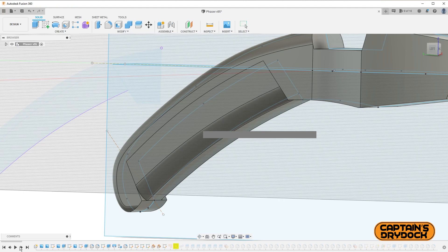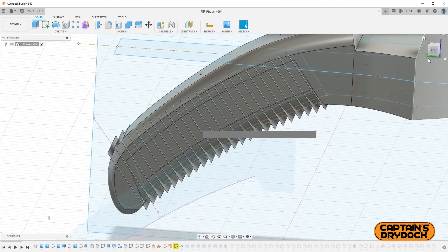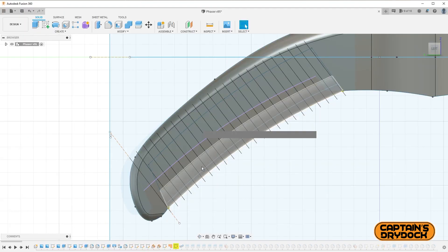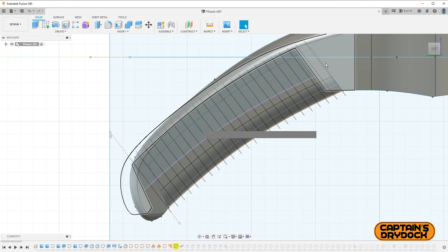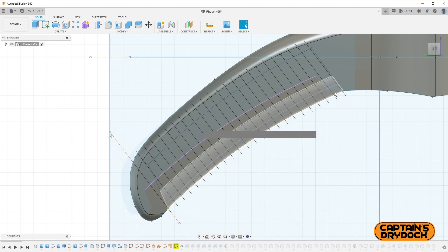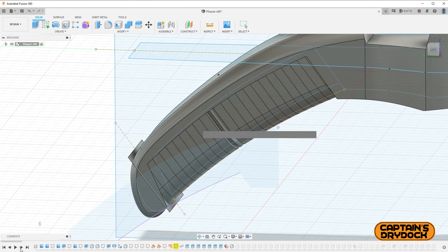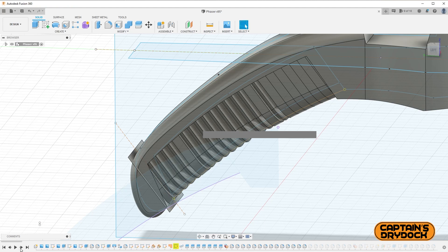Scrolling further through the history, I cut the handle apart. The phaser has those ribbed sections all along the grip, so I counted the ribs on Roddenberry's phaser and made ribs going from top to bottom, then cut into the handle so it looks a bit like a boat hull. After that each rib became its own separate object, which meant I could start shaping them individually. There are a million ways to do this — with creativity you can reach the same result through different approaches.